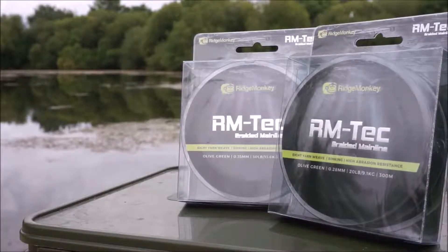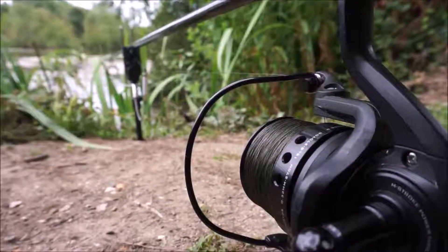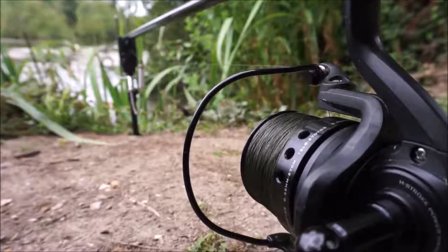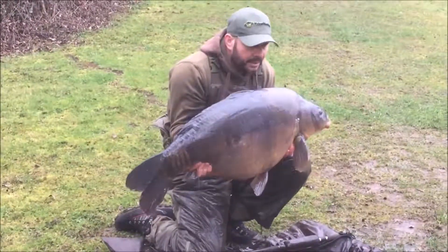It's brilliant when you need a really robust mainline for fishing near snags or in weed. The near zero stretch offers almost instant bite indication and has helped to land fish well in excess of 50 pounds, both home and abroad, during the extensive testing period.